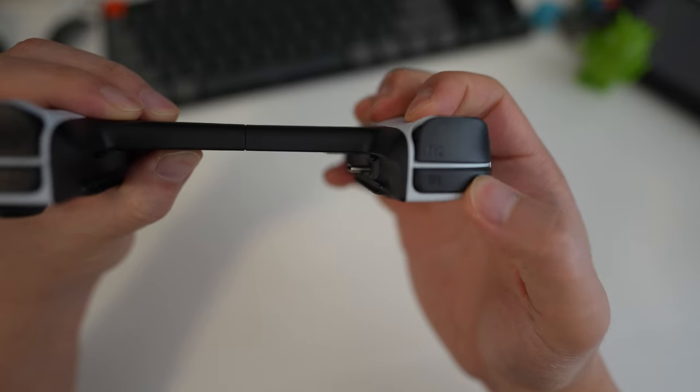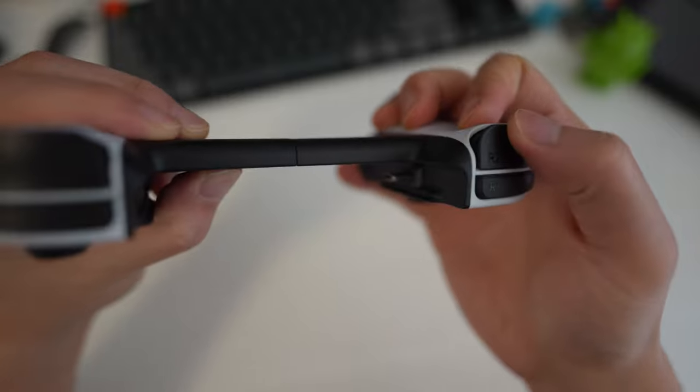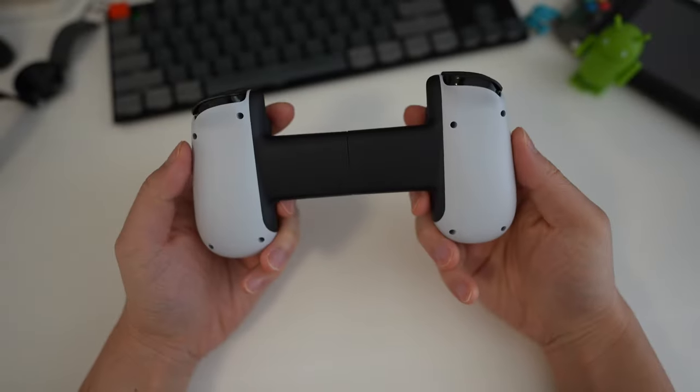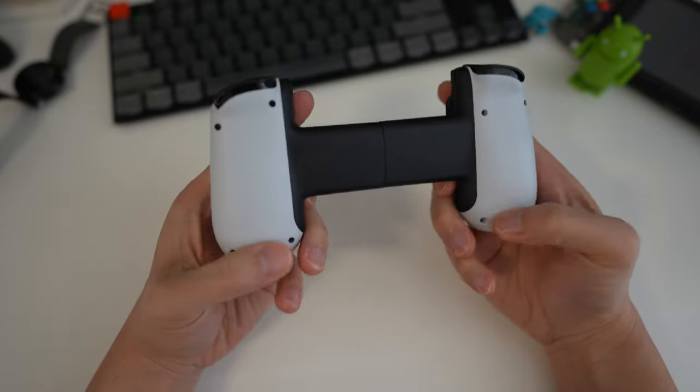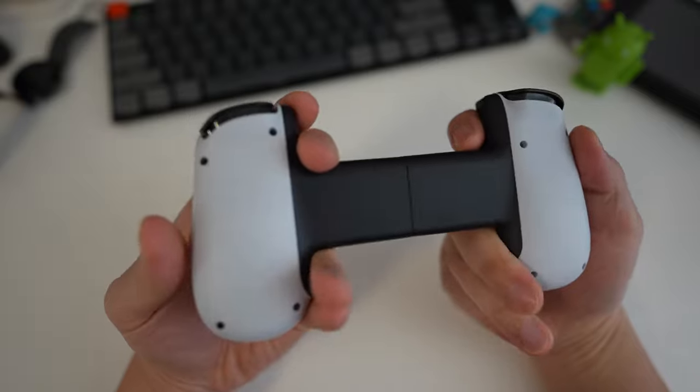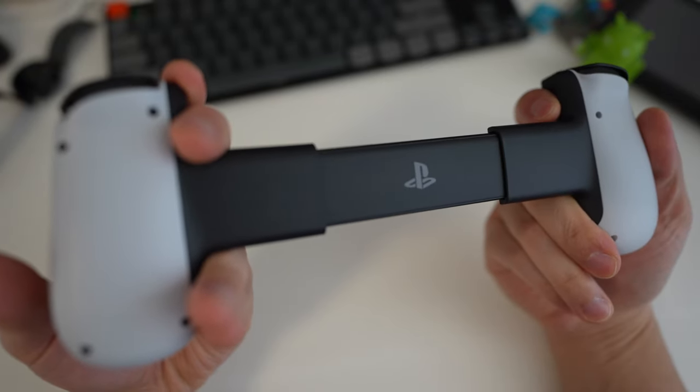On the right we have R1 and R2, also an analog trigger. On the back there's not much — just the screws that hold the device together — but there's a really nice touch: they hid the PlayStation logo underneath. Very nice.